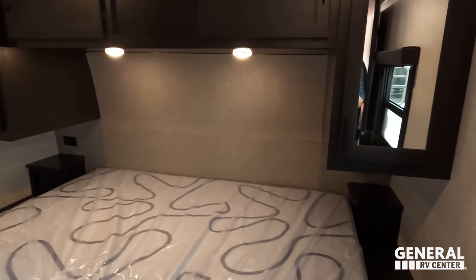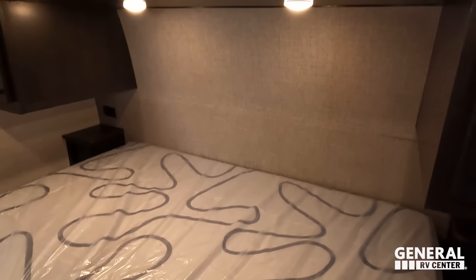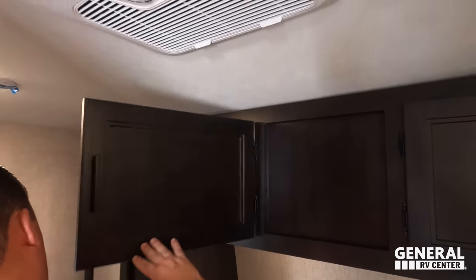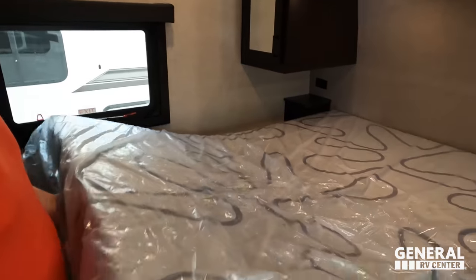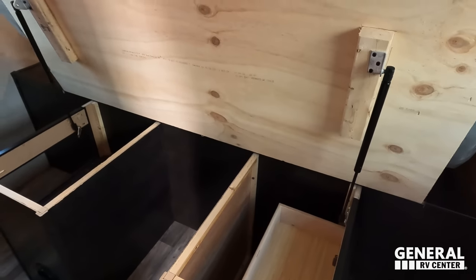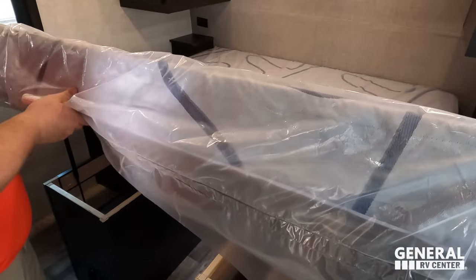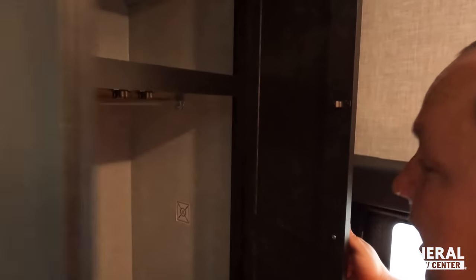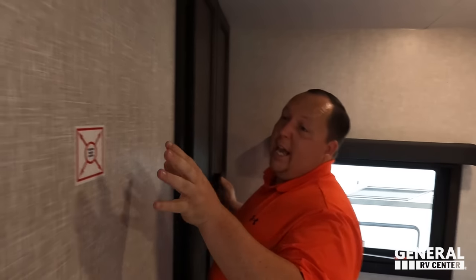In here, we've got a nice king-size bed. You got closet space here and across the top. Same size over here. Furion AC. Side tables. Nice power outlets there. And that's cool how it flips up — I like how much it flips up. This is prepped for a combo washer and dryer, and you can have a TV right there.